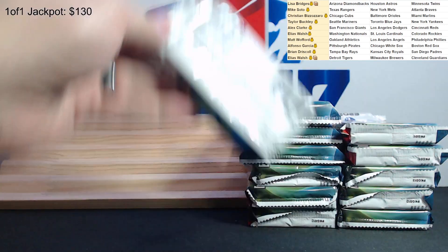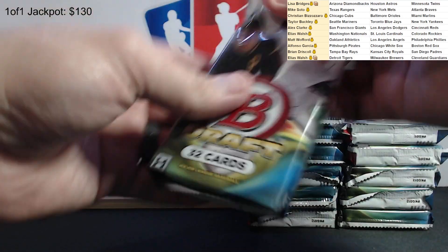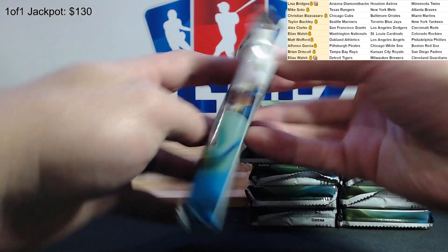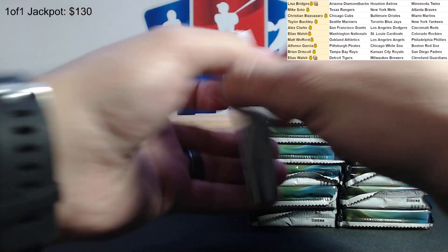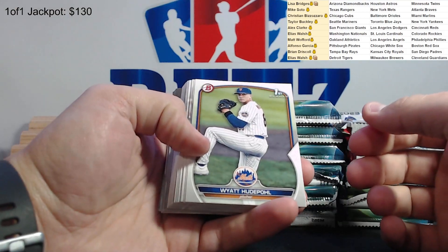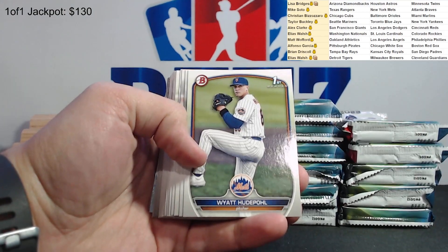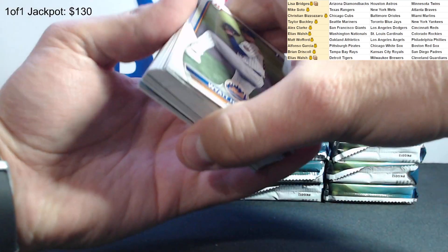Let me just double check if this is set up right. Perfect. All right, pack number one - Bowman Draft 2023. I don't think I did the jumbo boxes last year, I think I did the lite boxes, so it's kind of our first time doing this.